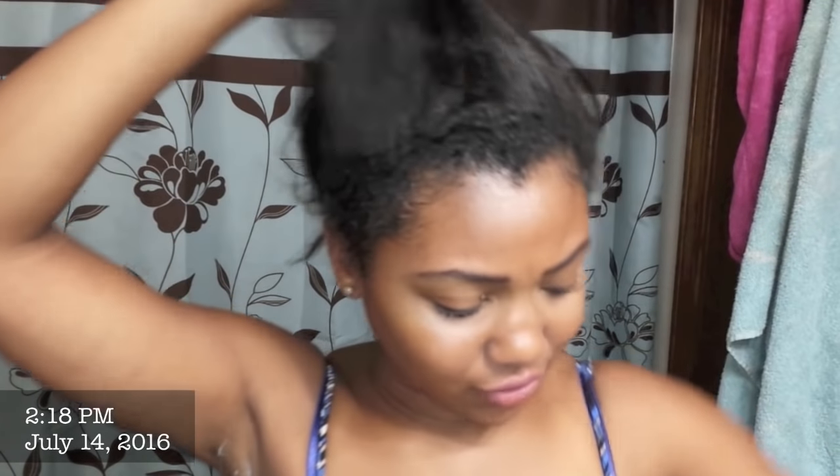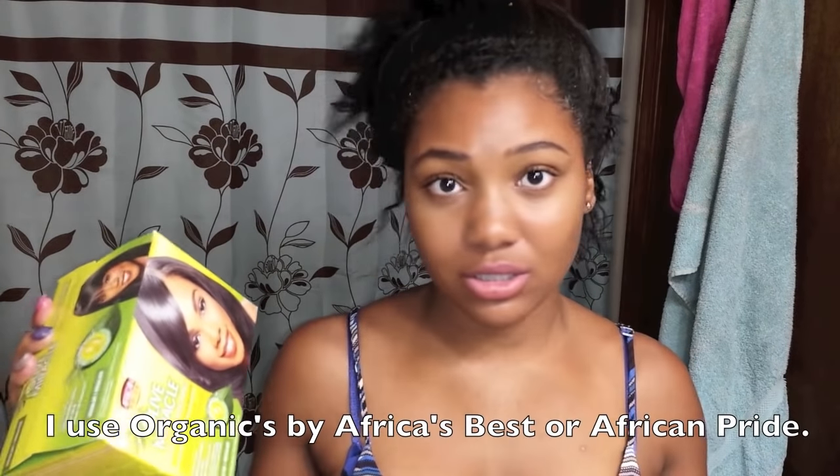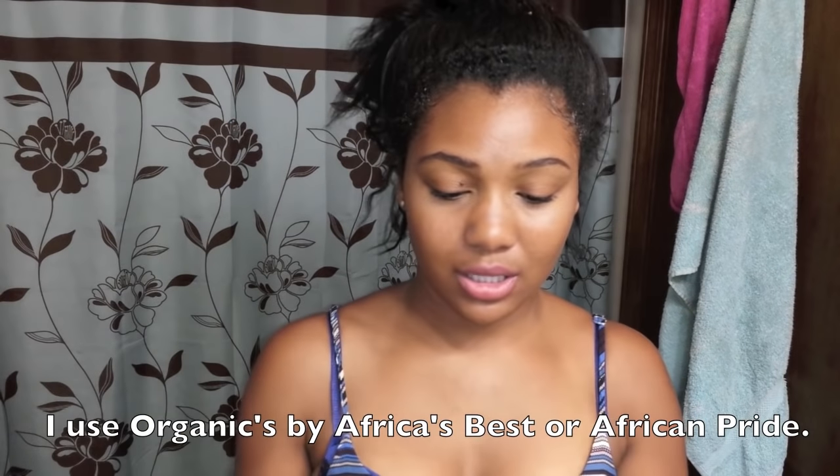I'm about to get to my relaxer. I just want to quickly show you all my texture. My hair is looking the way it's looking because I am about to get a relaxer, so I don't work with my hair too much as far as trying to brush it up and make it really neat. I just kind of take my hands and do this, that way I don't disturb my hair too much.